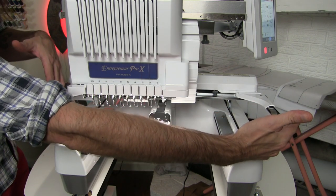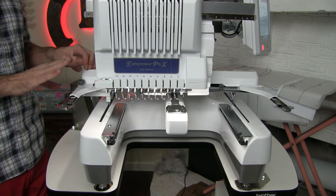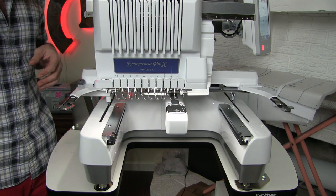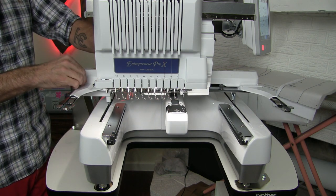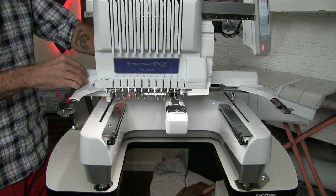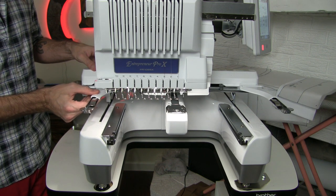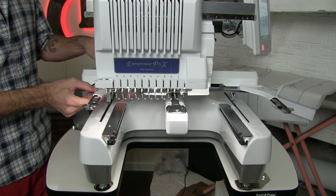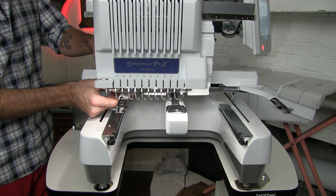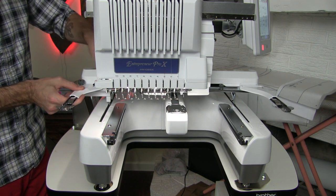Currently the hoop rack is at its widest setting, which is good because we need the eight by fourteen inch hoop for this project. If you need to adjust for a smaller hoop like the five by seven inch, you loosen the two gray screws and slide the bracket over — it will snap into place. This would hold the four by four inch hoop, this the two by two inch hoop, and so on. We are going to keep this at the widest setting and tighten both screws.